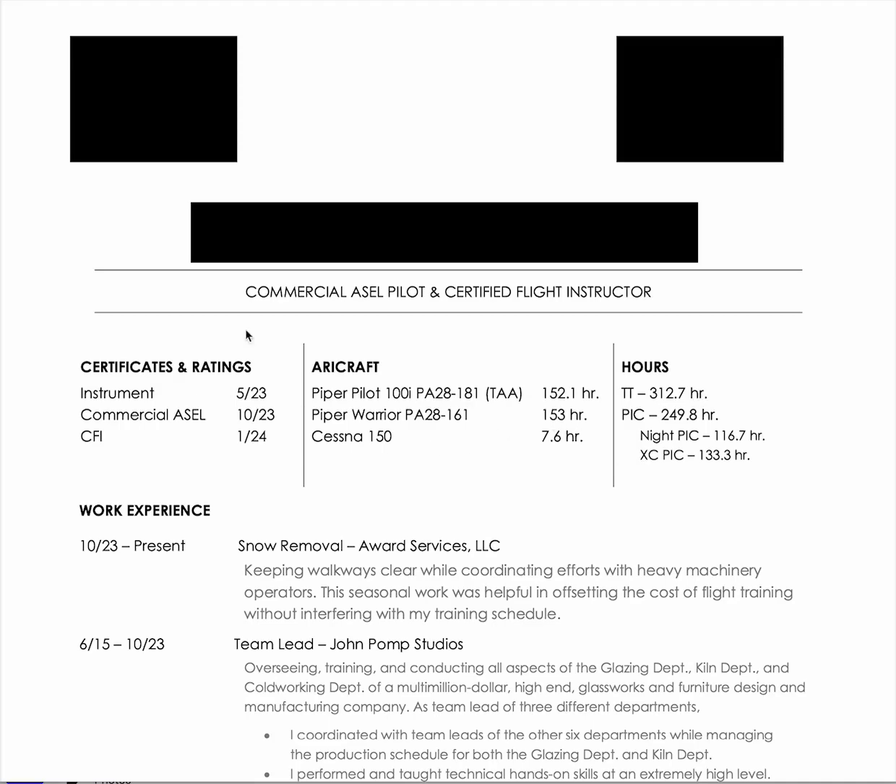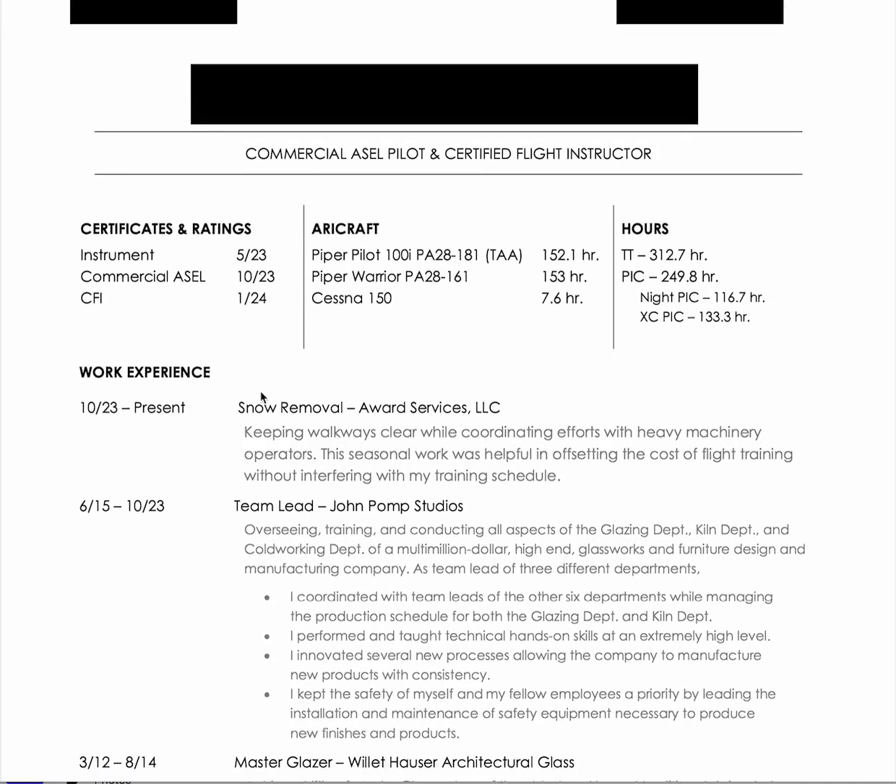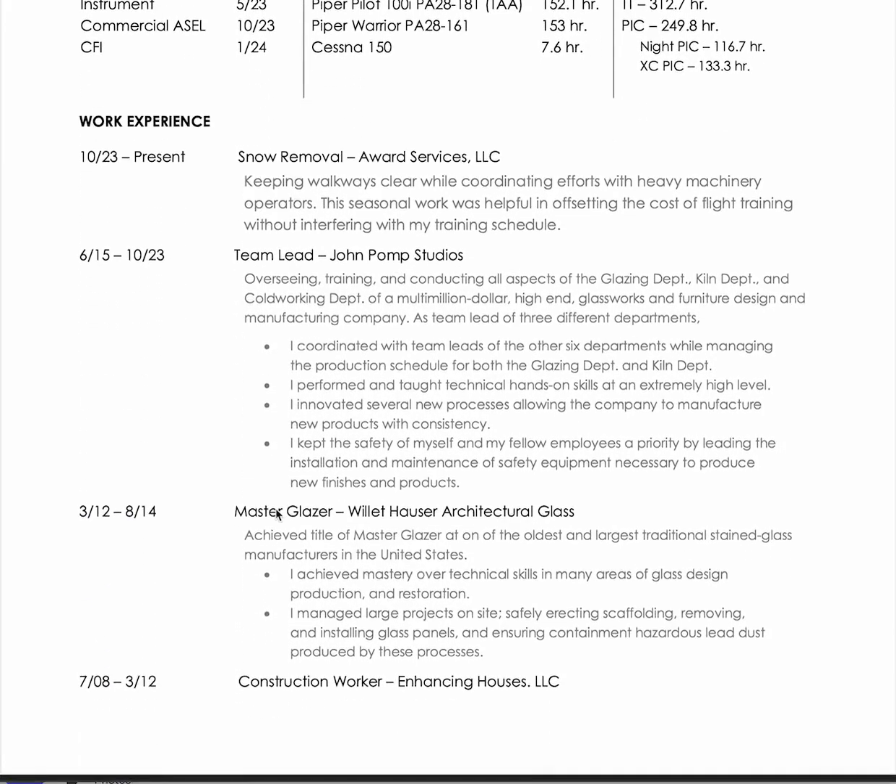Look, this is cool — look how this looks, fantastic. And then work experience, wonderful. Snow removal, wonderful. Team lead, fantastic. Master. Glacier. Construction. You know how to work, this is great.